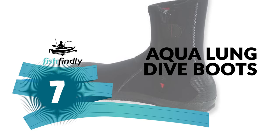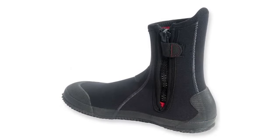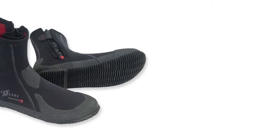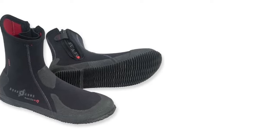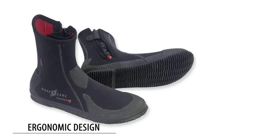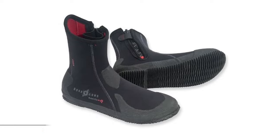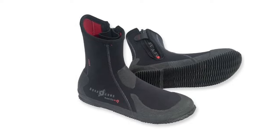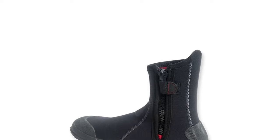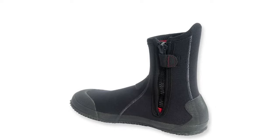Number 7: Aqua Lung Dive Boots. The Aqua Lung Super Zip dive boots come in a range of sizes for any water temperature. The intuitively shaped footbed offers great comfort, while the hook-and-loop lock mechanism at the zipper means they will stay on your feet at all times. The boots have an ergonomic design that shapes to your foot for a comfortable fit, with a corrosion-resistant zipper and a hook-and-loop design that ensures the zipper stays up for the whole duration of your dive.